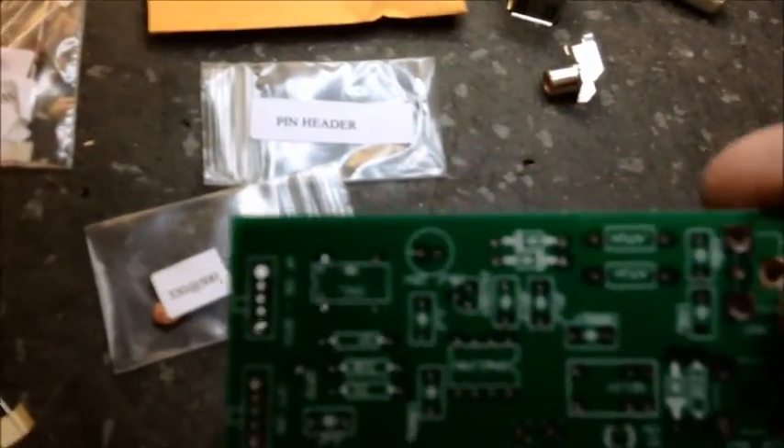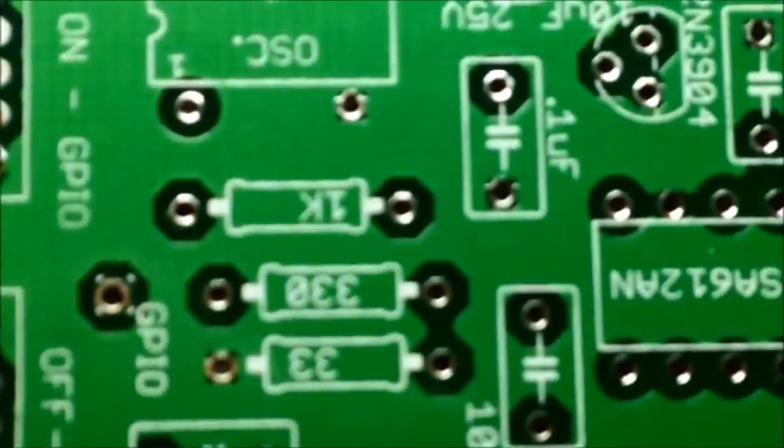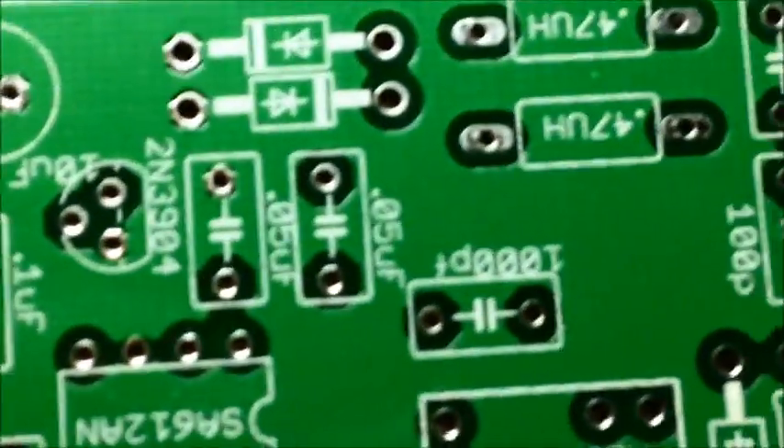The board's marked where all the components need to go — it's all printed on there. Let me see if I can get a better view of this. There you go. As you can see, all the locations are marked on the little board, so just about anybody should be able to do this. Follow the instructions and we're going to assemble this, get it going, and we'll be back with an updated video.